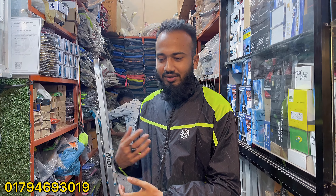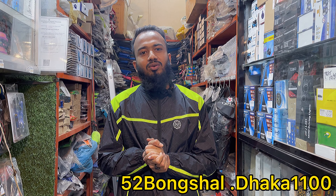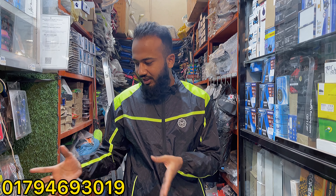Assalamu alaikum. This is my blog. This is the best quality shop. This is the shop location — and the opposite side as well. Every product is wholesale. We are adding to the wholesale price.